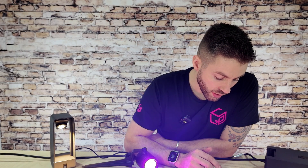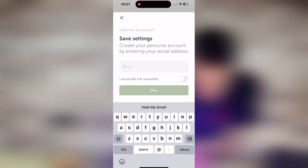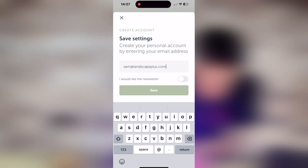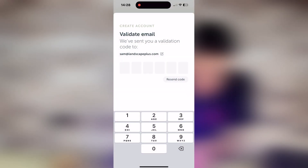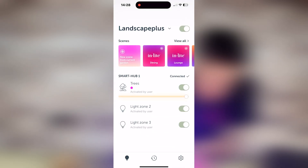So next up, we're just going to create an account on the app. Hit this button here, pop your email address in, and once you've put your email address in you can simply hit save. That will then send through a verification code. Open your email, grab the verification code, pop it in here — and that is your account set up on the app, which will then enable you to look at scene setting and routines.